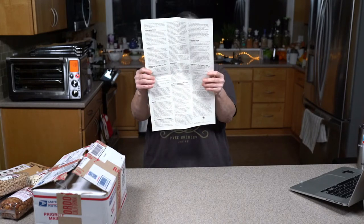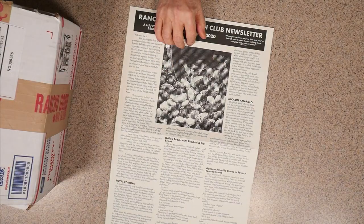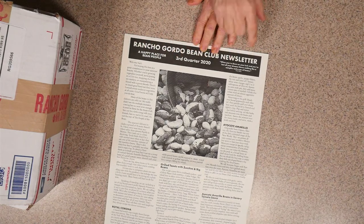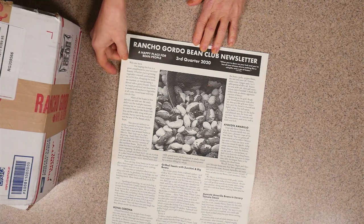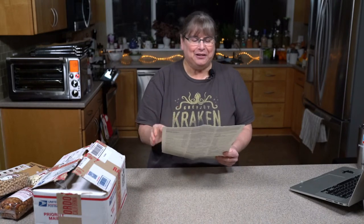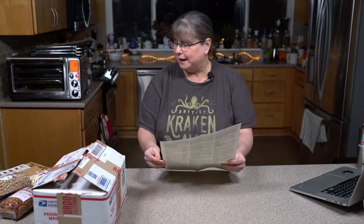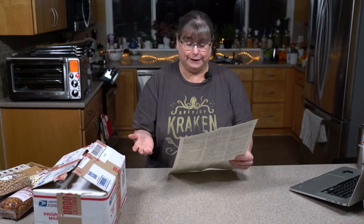The newsletter tells you what was in the third quarter box and gives you a little quote — Tom Waits, of course. The quote is: 'When you're down on your luck and you've lost all your dreams, there's nothing like a campfire and a can of beans.' I think that's a good quote for 2020, to find a little happiness wherever we can. The newsletter gives a little introduction and talks about each bean individually, including the history of runner beans — one of the first cultivated crops of the New World, grown all over central and northern Mexico.